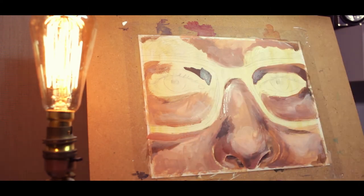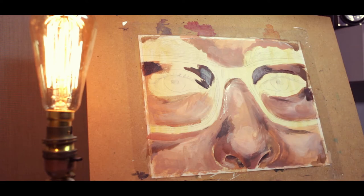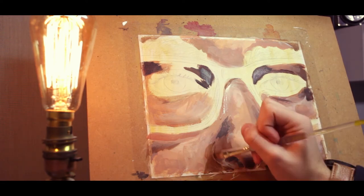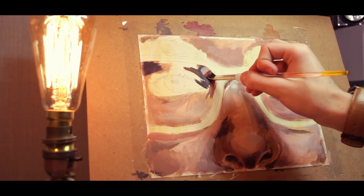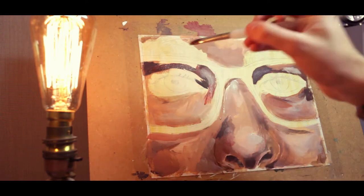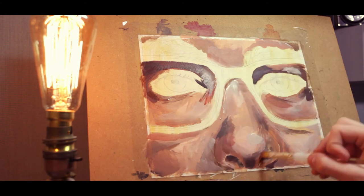To start, I found a base tone using more pinkish colors — mixing whites, reds, yellow ochres, and bits of yellow to get the warmer tones. I used that as a base, and from there I start to build up with different values and different hues to work out the three-dimensionality of the skin.